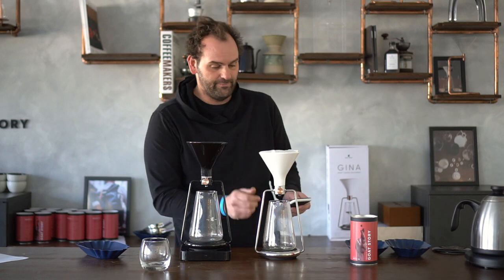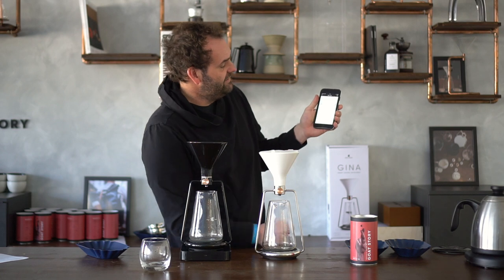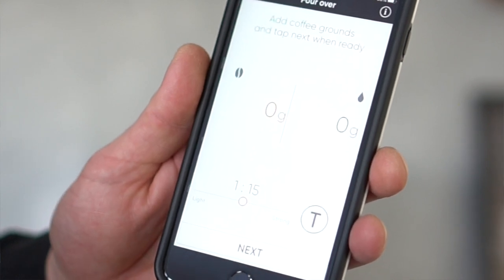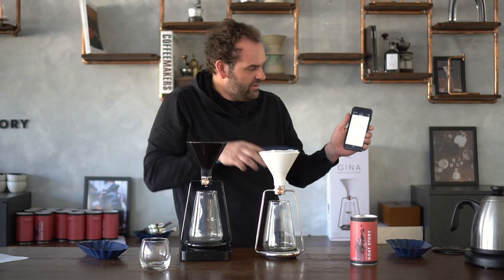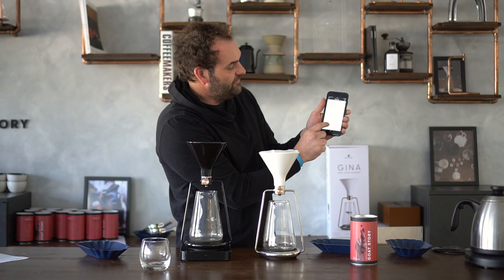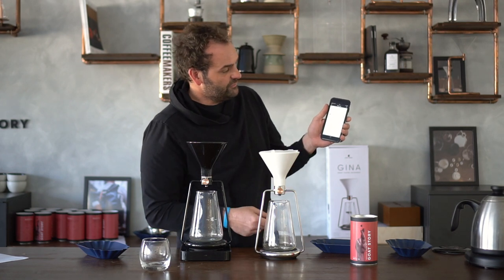Let's carry on with our brewing. We usually start with our valve closed. I'll select pour over and here you see the interface — the whole GINA works as a scale; everywhere I touch it, it responds. We add coffee — 15 grams. We're going to use a 1-to-15 coffee-to-water ratio, meaning for each gram of coffee we add 15 grams of water, so 15 grams of coffee means 225 grams of water. We tap next.